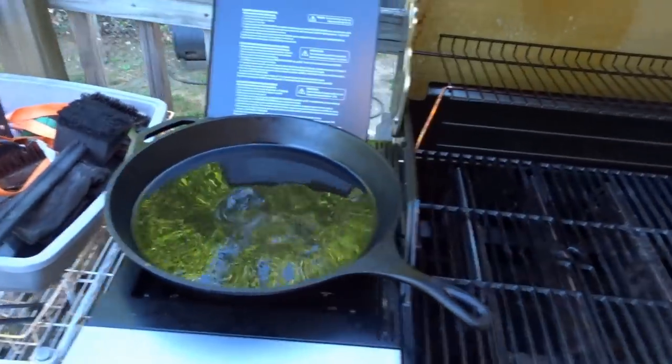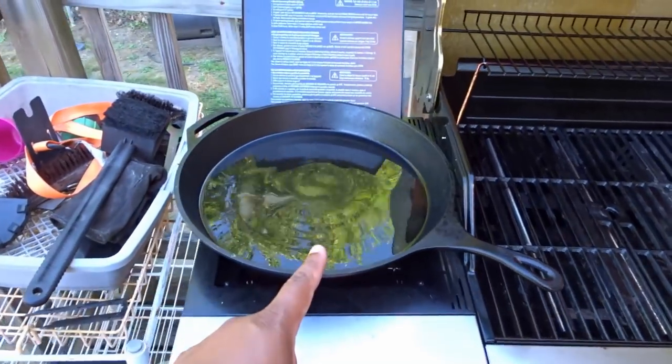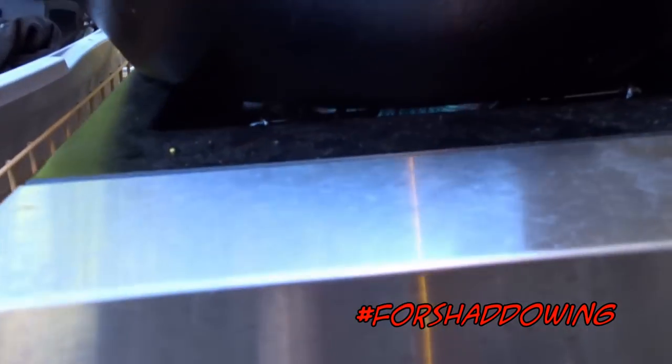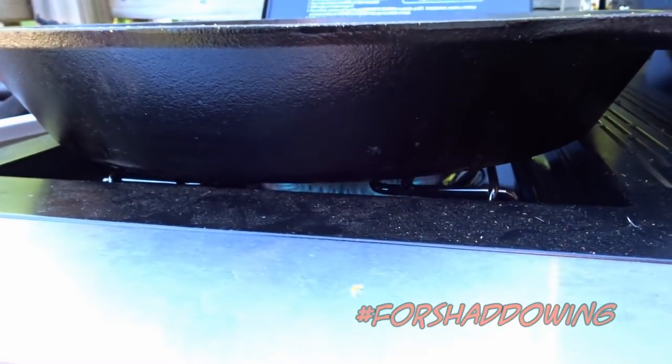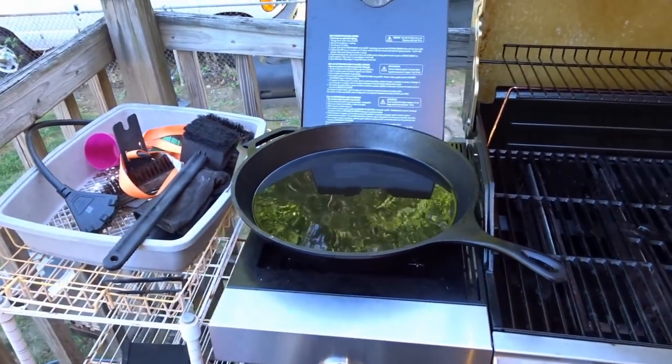Now this is a much bigger skillet than you're probably used to seeing. This is a 15-inch skillet. I'm hoping that this burner down here will actually get it plenty hot, so we shall see what happens.